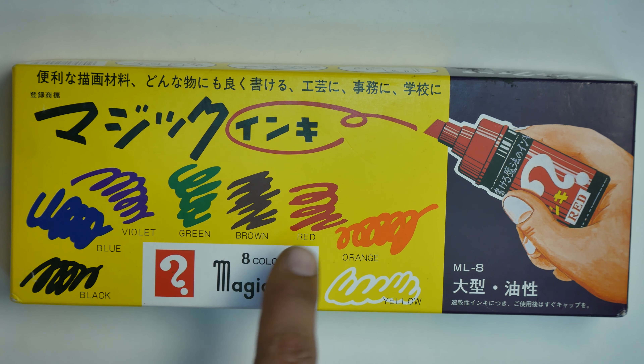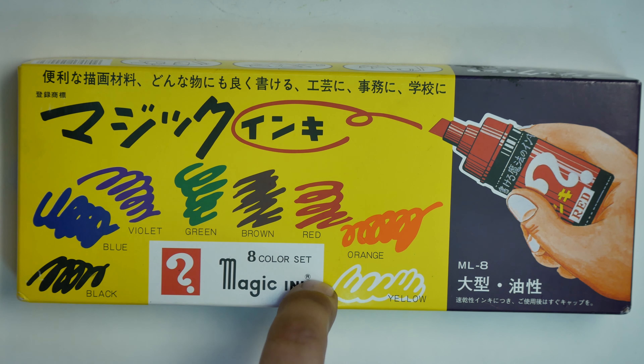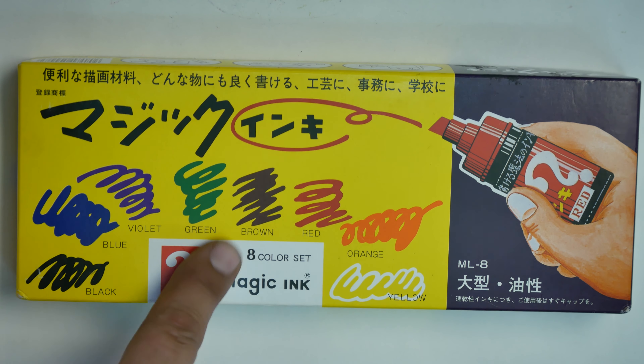I literally have a magic marker here today. It's called Magic Ink. It writes on ice. Stay tuned.